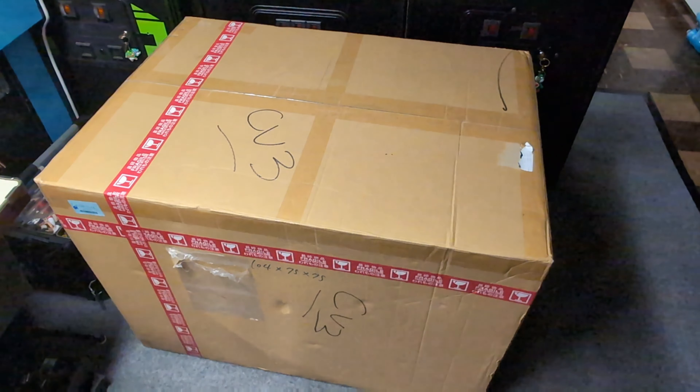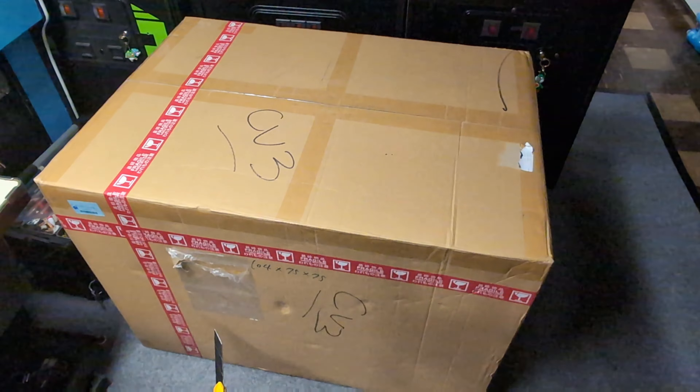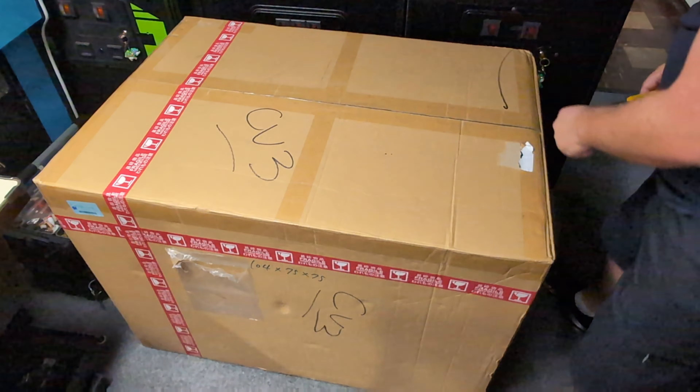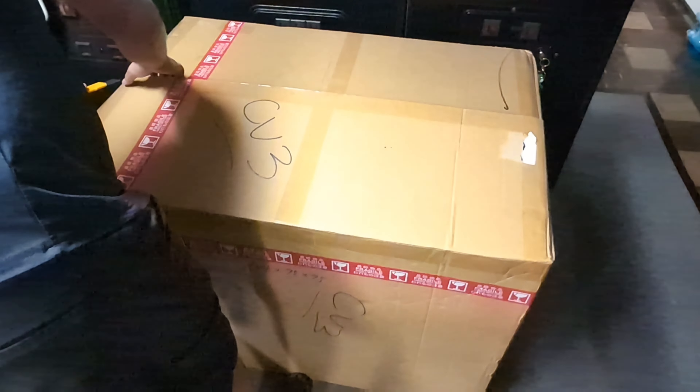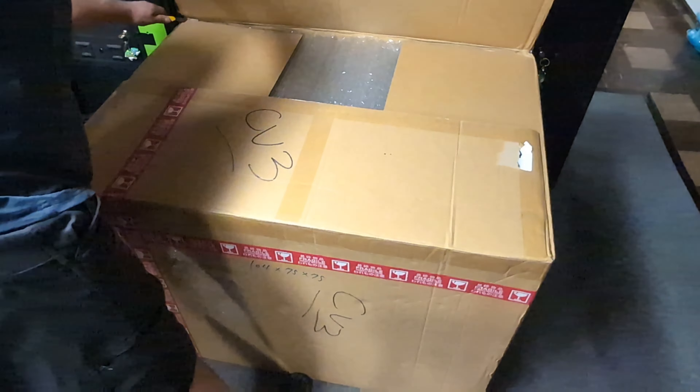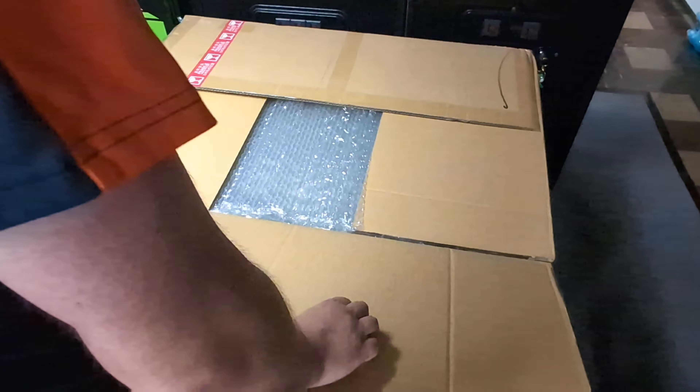Hi everyone, we got something a little bit different today. Today we are going to be unboxing an arcade machine. This one comes all the way from Japan. Now there's a few people who already know what I ordered, but we're going to open it up. You guys are going to get to see how it is — I have not seen this yet, so I'm praying like heck that this survived the trip and that it was well packaged. The folks at Bayou usually do a pretty good job at packing, so this is going to be fun.